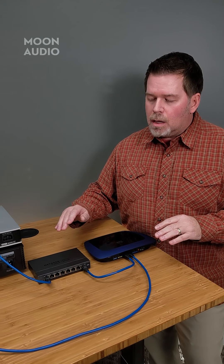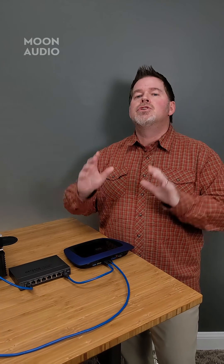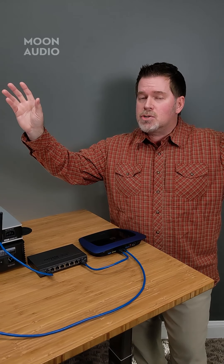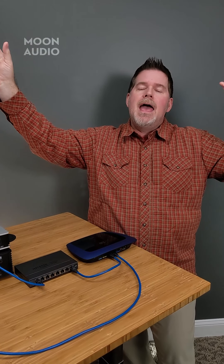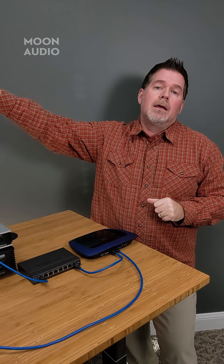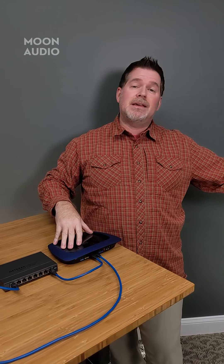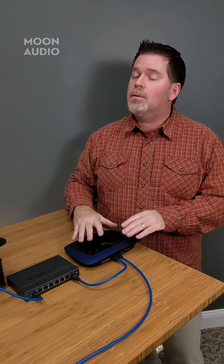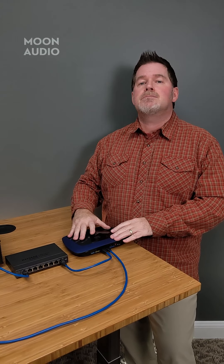A couple of key points: if you've got dropout problems with Wi-Fi, look at where your access points are. Is your device halfway between two access points? Sometimes with the architecture of those access points they may compete with each other, and your device that's streaming music may be jumping from one to the other, causing a quick dropout. Or maybe your access point is too far away — you've only got a router in the bottom left-hand side of your house and you're all the way on the other side having audio problems.